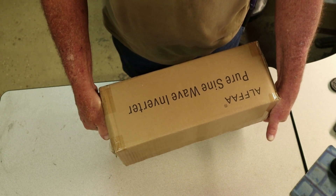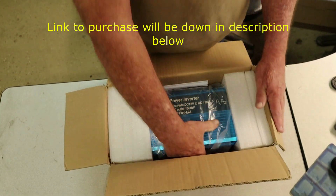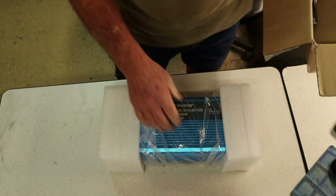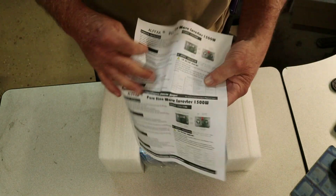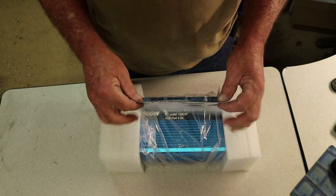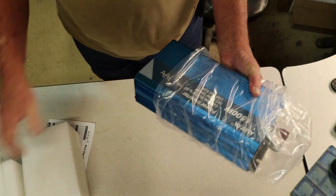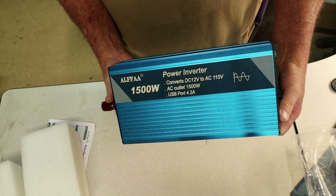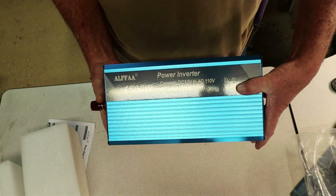We all well know that these things are made in China — they are what they are. Now let's unbox it. There is what you get. You do get some instructions here. That's pretty good. The brand is ALFFA, a 1500 watt power inverter. Everything you see on the front.